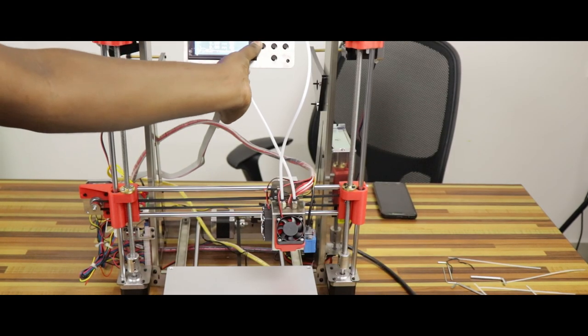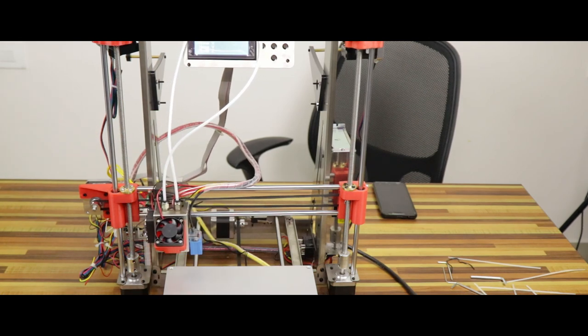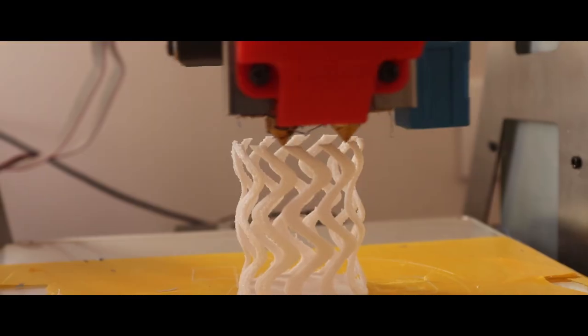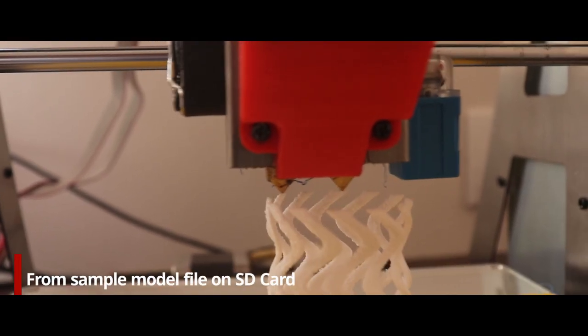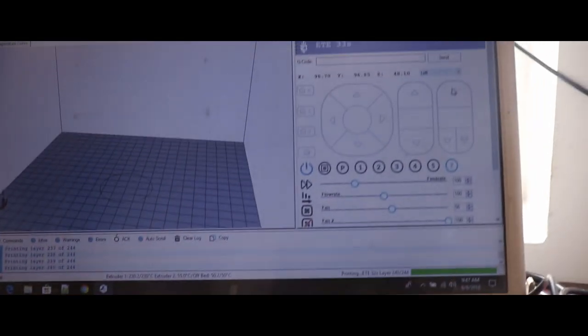The assembly is done. We will start the first time print. When I put it on the heat bed, I will calibrate it. I will print it using Amazon high quality masking tape and some metal clips. The first print is not successful. The nozzles have to adjust the height on all nozzles.